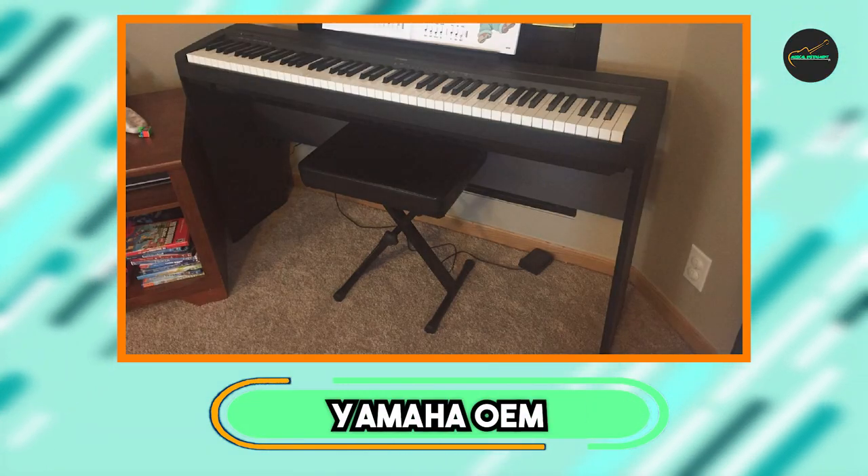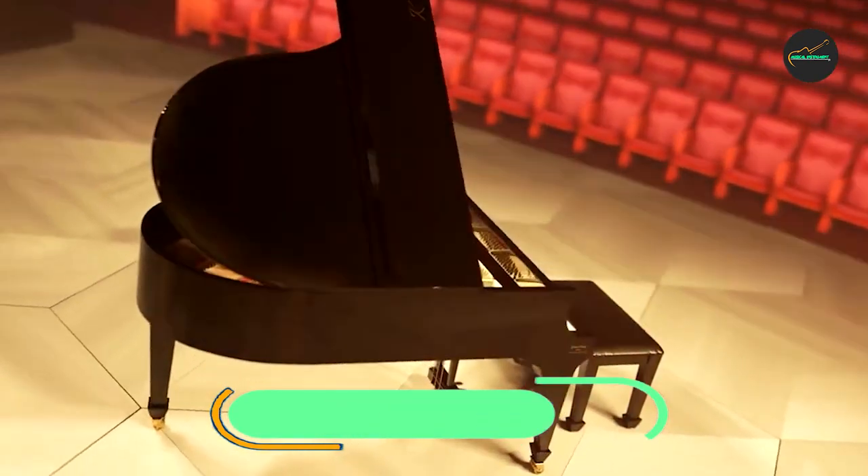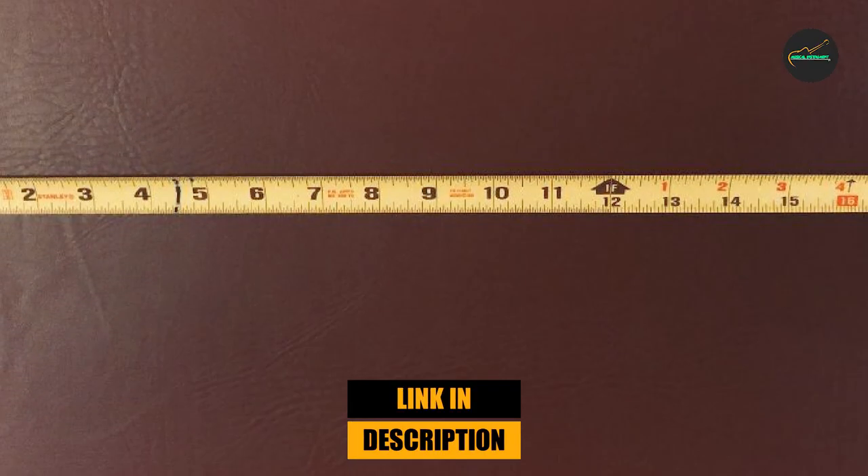At the first position of our list, we have the Yamaha OEM Keyboard X-Style Bench. The Yamaha OEM Keyboard X-Style Bench is a reliable and versatile accessory that adds comfort and stability to your keyboard playing experience.